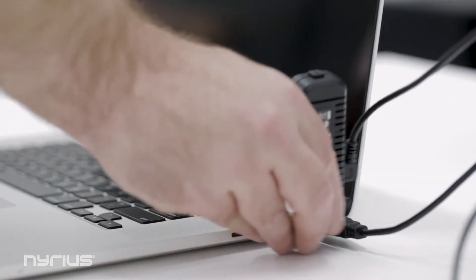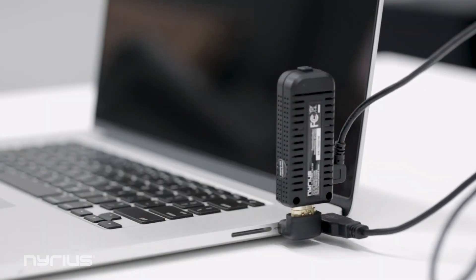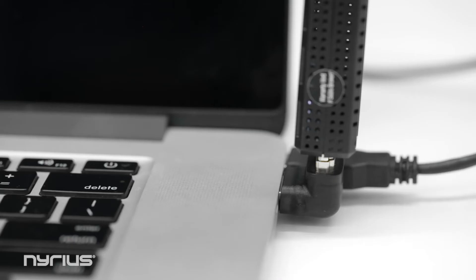Next, connect the transmitter to the HDMI port on your laptop. The Right Angle HDMI Adapter can be used to hold the transmitter vertically to save space.